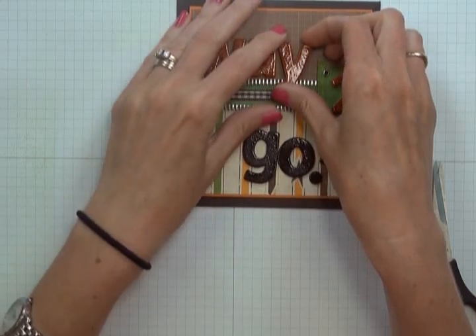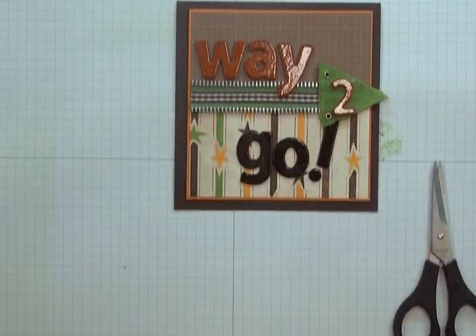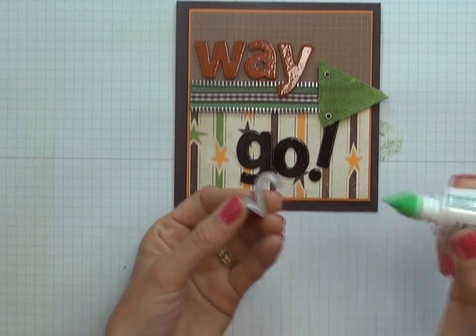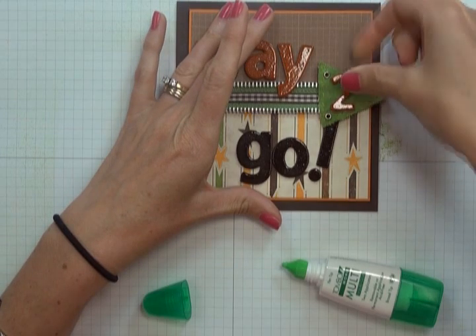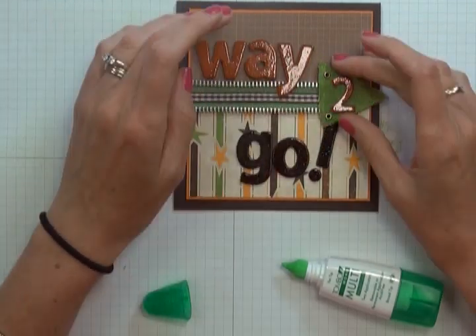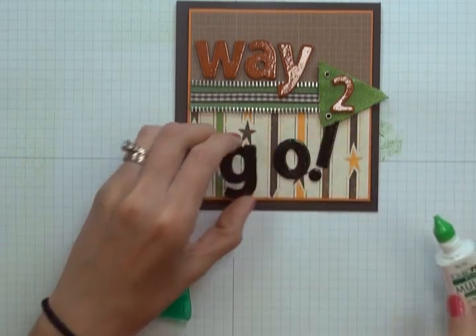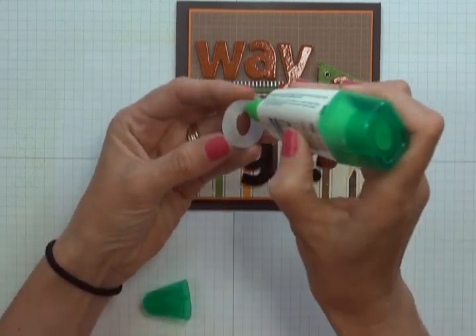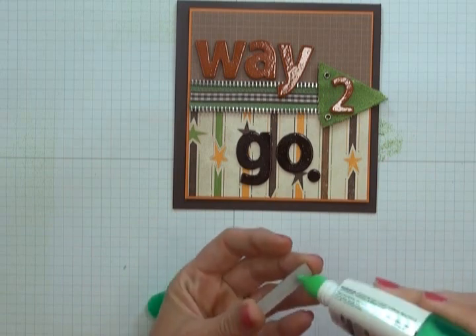Now that 'Way' is in place — I'm just going to straighten that slightly — I'm going to stick down the remainder of my title using some Tombow adhesive. I lift up the number two, apply a small bit of Tombow to the back, and stick that directly to the arrowhead. Because it's a liquid adhesive it takes a few moments to dry, so I hold it in place and make sure not to knock it. I repeat that process using Tombow to stick down the 'Go' from my title, as well as my exclamation point. Then you want to set this aside and allow it a few moments to dry.